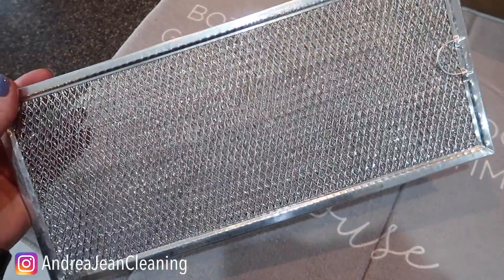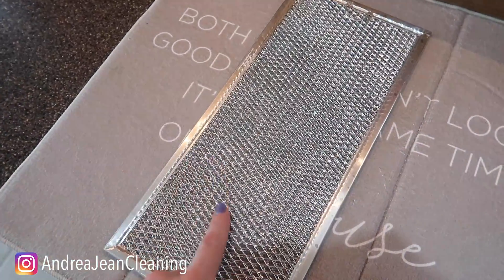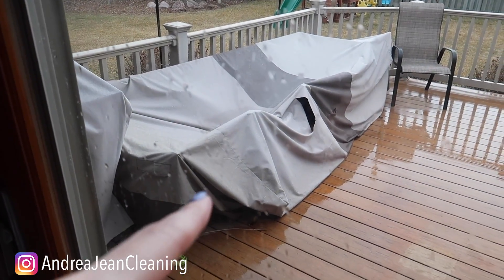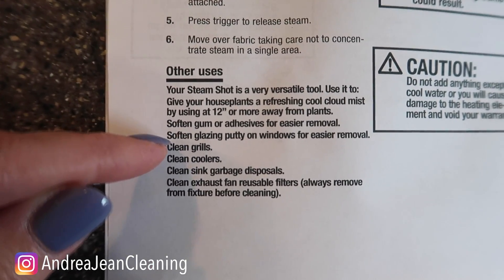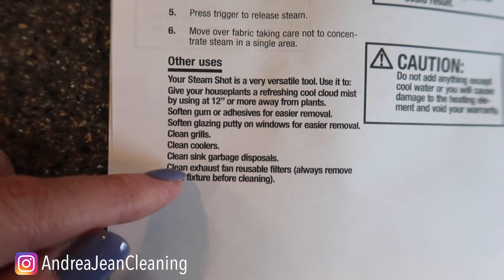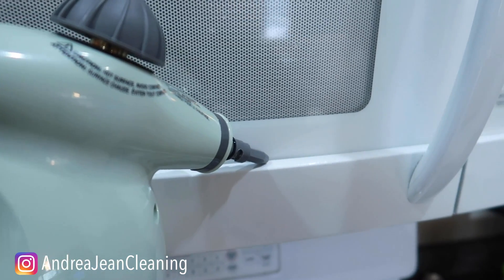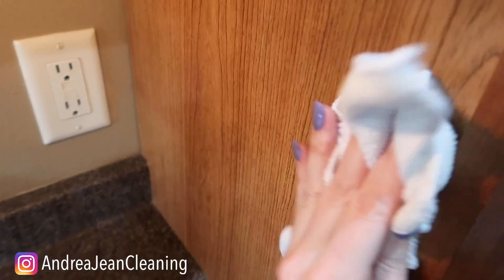This is the vent that goes under my microwave — this was like yellow and disgusting. I put it in my sink for five minutes and the OxyClean just melted everything off, but I bet this steam shot would work wonders for it. This steam shot is gonna be absolutely amazing for my outdoor furniture and for the grill. Here's a whole slew of other ideas: softening glazing putty on windows for easier removal, clean coolers, clean sink garbage disposal, clean exhaust fans, reusable filters. You know that sticky grease that gets trapped around your microwave and along your cupboards, especially where you cook? Bye-bye grease.